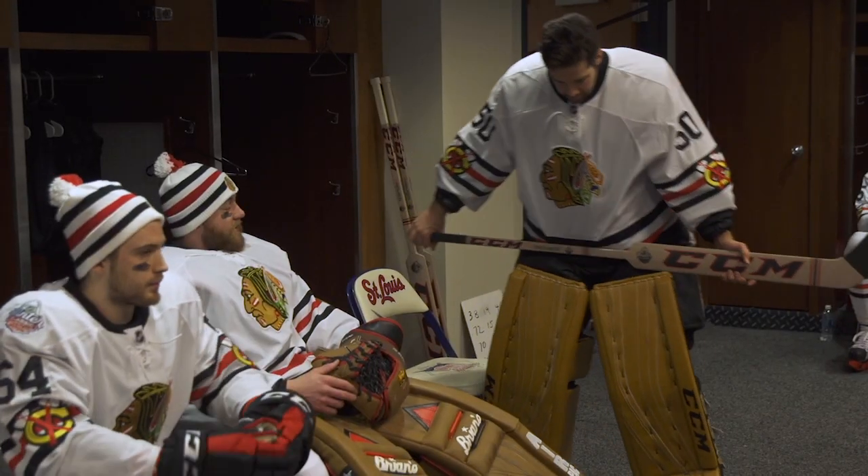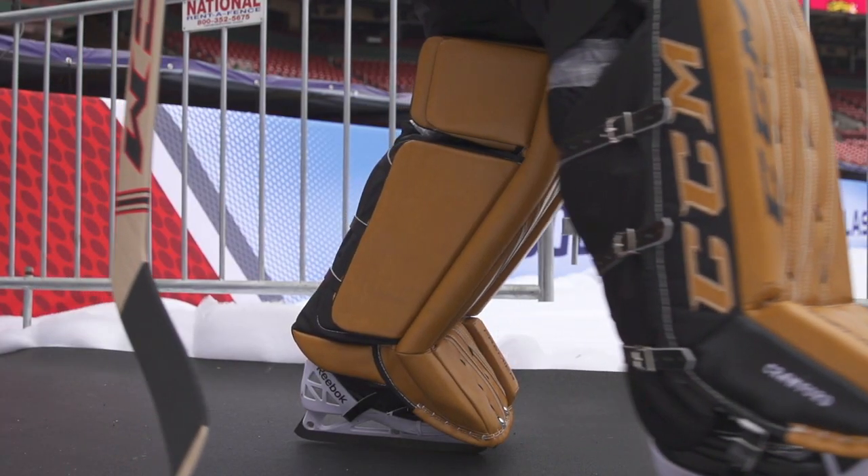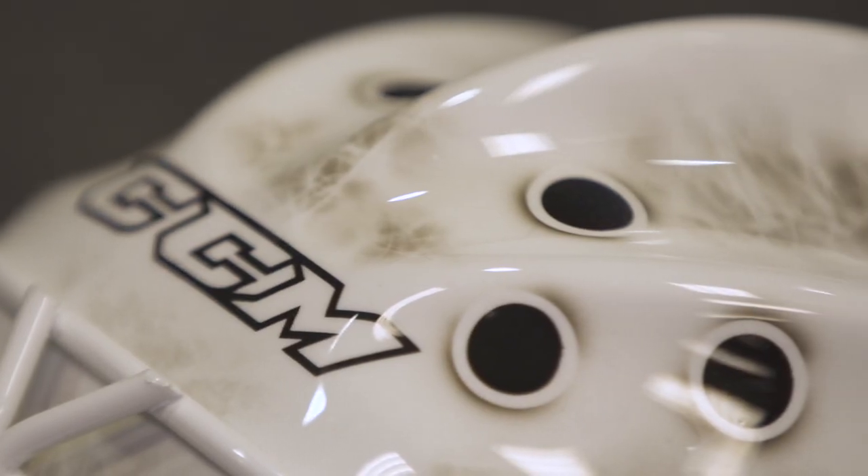He might have the coolest sticks I've ever seen and I'm gonna be stealing one. It turned out great — his mask is awesome too. Again with the retro look, you know, paying tribute to the old goalies who just had the part covering the front of their face, so it turned out good.